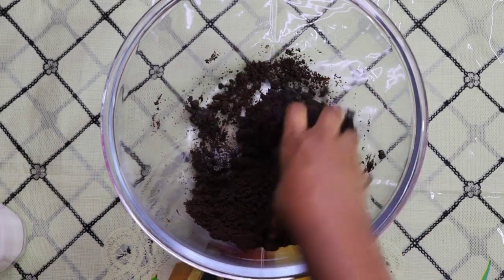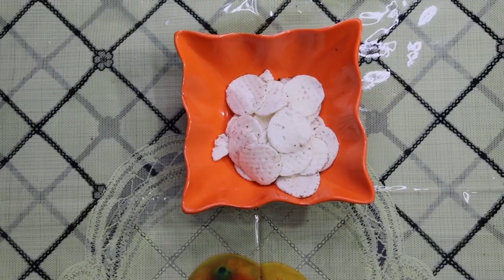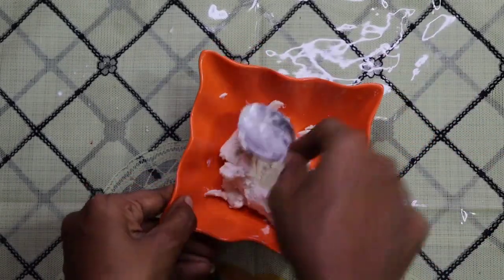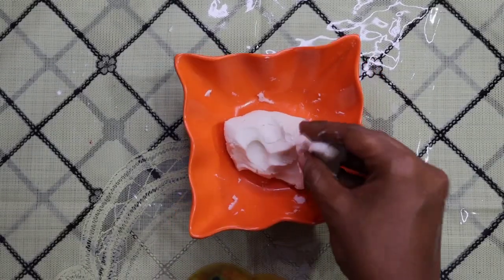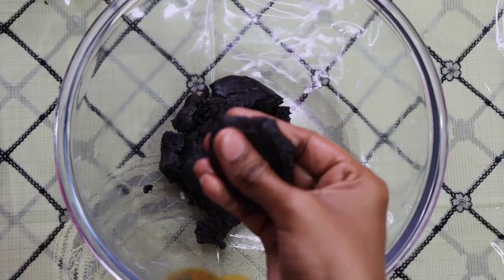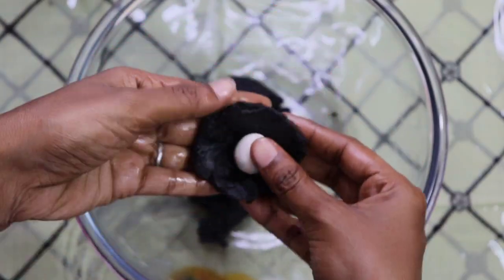Our mixture looks good. We will mix it well and add a paste into the cream, then shape it into a ball. We put the cream in the bowl and place the balls in, then add a thick cream over them.